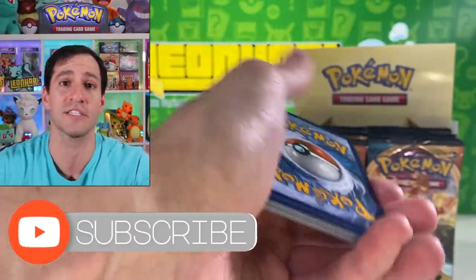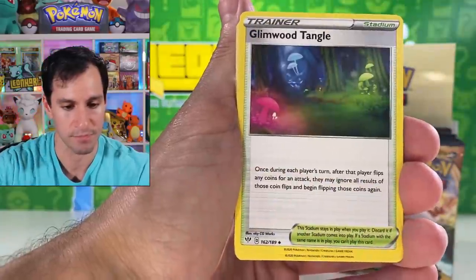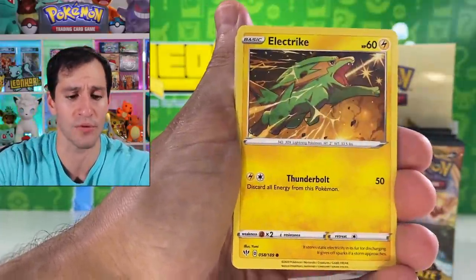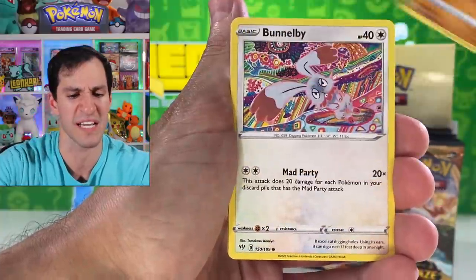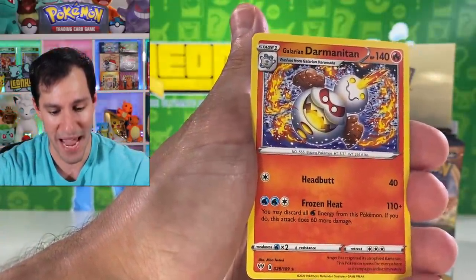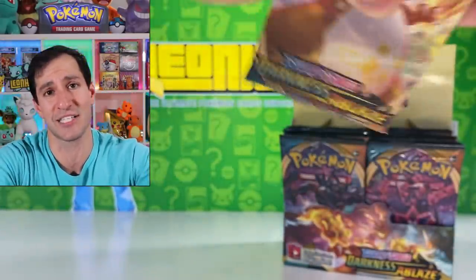Don't forget guys — please subscribe, join the Hart Squad and leave a like. Let's try to get to 20,000. Psychic energy. I love the places in Pokémon Sword and Shield and I like this card. I've got some incredible videos coming up — not just Darkness Ablaze but the most incredible vintage openings and graded pack openings you'll see. A Galarian Darmanitan — not the biggest fan of that form, but I'll take it.